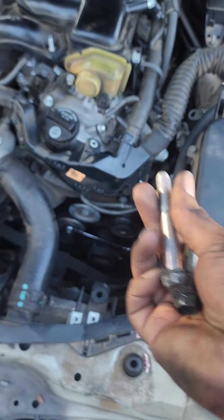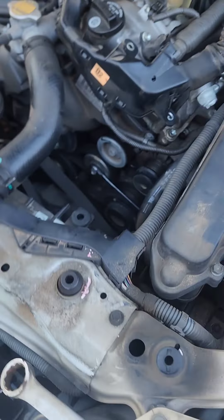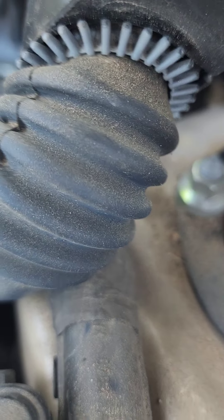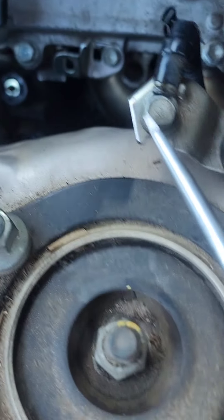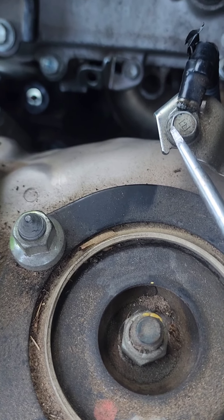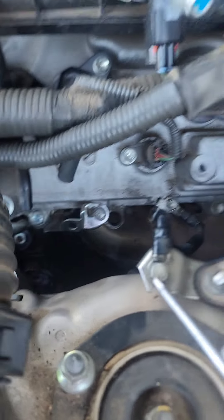I went ahead and removed the two mounting bolts — one on top, one on the bottom, both 14 millimeter. But when I removed those the alternator still wouldn't come out, which means there's another bolt holding it. Normally alternators have three bolts all in the front, but this one only has two in the front, so there must be one hidden somewhere in the back. Locate that bolt and remove it — it's probably also 14 millimeter.